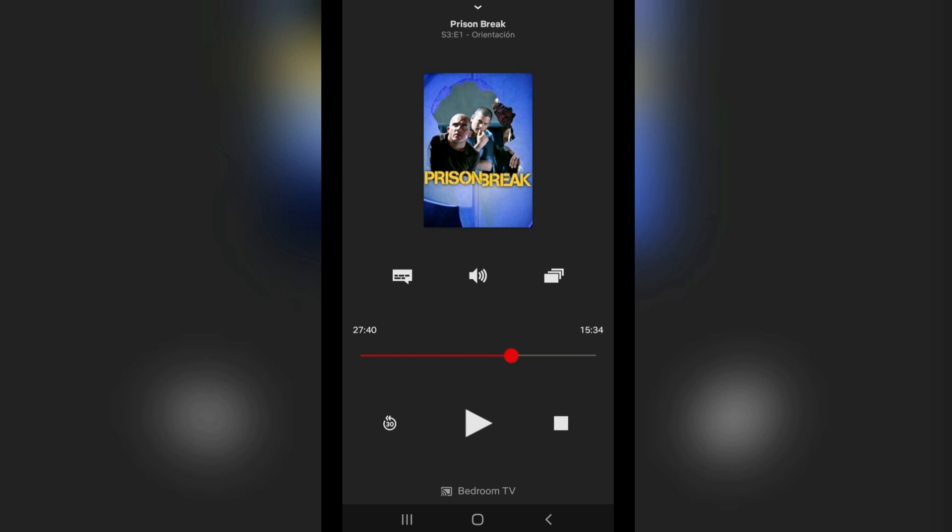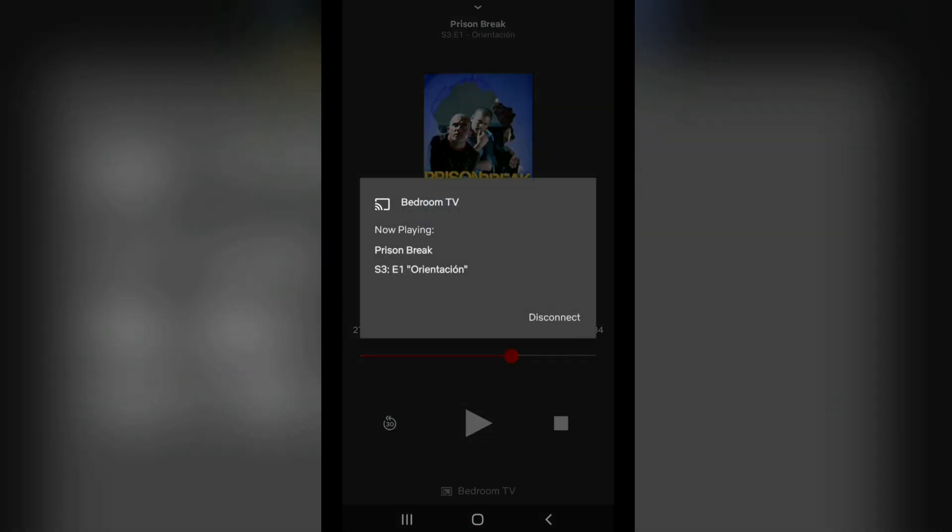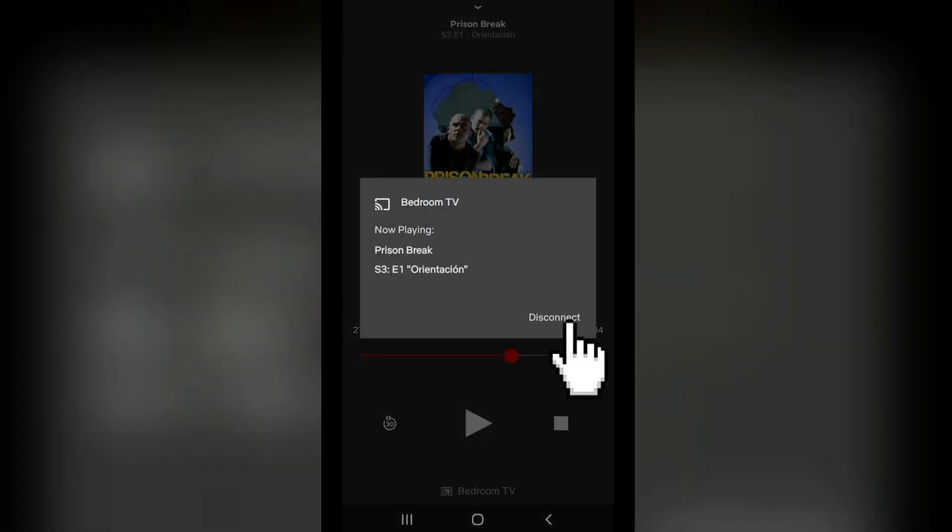If you wish to disconnect your Chromecast device from Netflix, all you need to do is to open this tab, click your Chromecast device's name on the bottom part of the screen, and then click Disconnect.